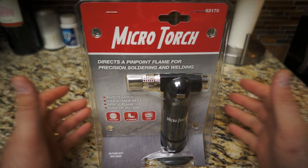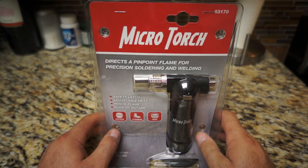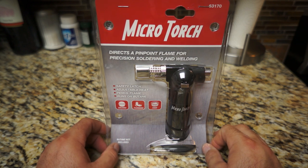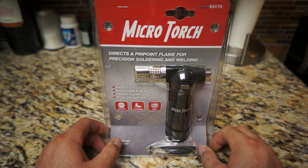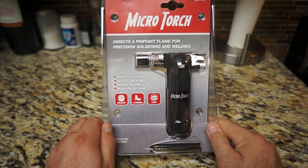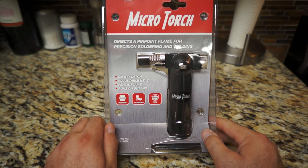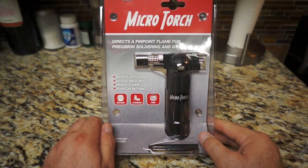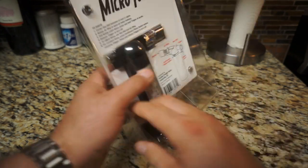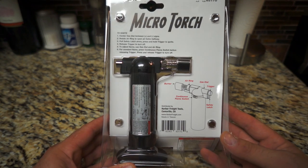Hey guys, welcome to the channel. Today, real quick video — I had to go pick up a micro torch from Harbor Freight for a project the wife is doing. I'm gonna take it after she's done with it; the old one I had doesn't work anymore. So I had to pick up a new one. This little thing right here is a butane torch — runs $15 plus a 20% off coupon. Pretty simple. She's epoxying stainless cups, and as you know when you do that you tend to get some bubbles.